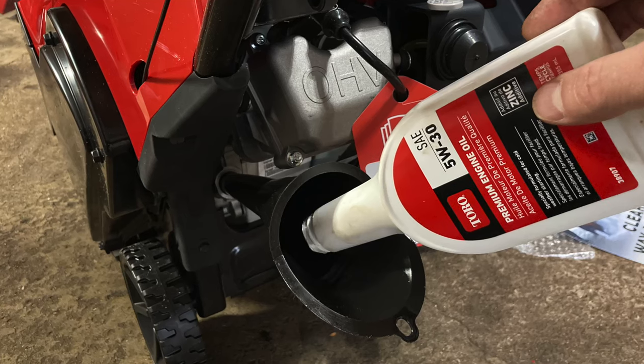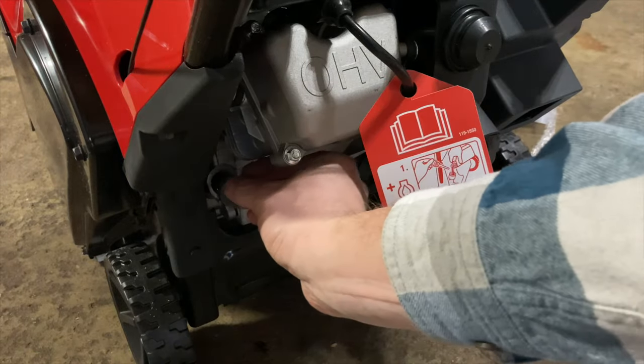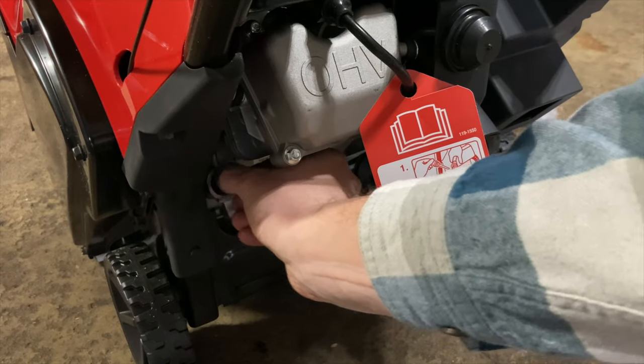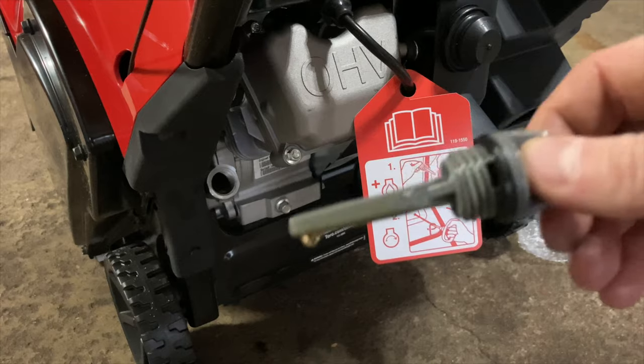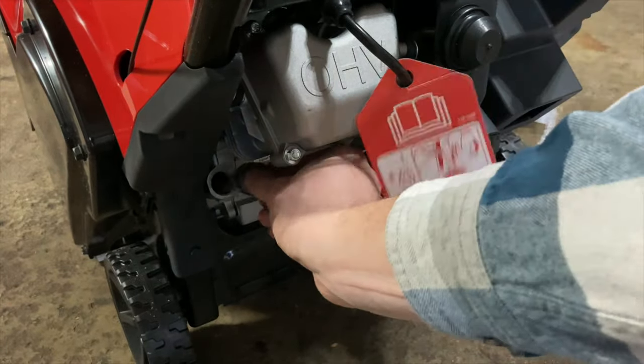Now for filling the oil — this used the entire bottle, which is 12 ounces of the oil that was provided in the box. I'm also a fan that the oil has a zinc additive in it. It's great for engine break-in.